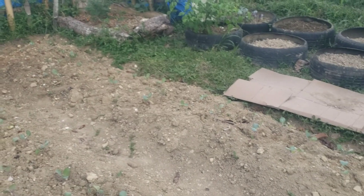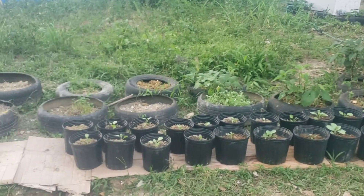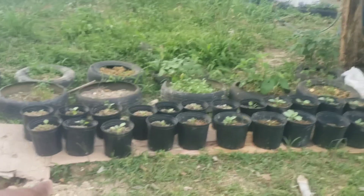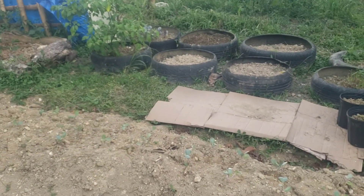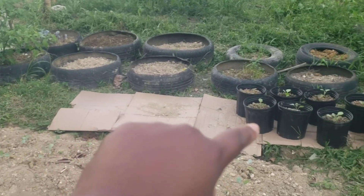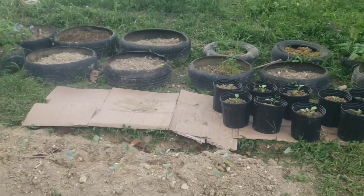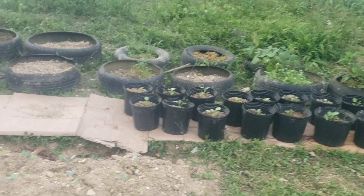I have planted out some of the cabbage here already. Because we're not getting any rain here in St. Mary at the moment, they look droopy, but I'm going to water them this evening. Yesterday I planted out 12 more pots. I'm going to get more pots and cardboard to go all the way up there so I can suppress the grass and kill the weeds so I don't have to keep weeding.